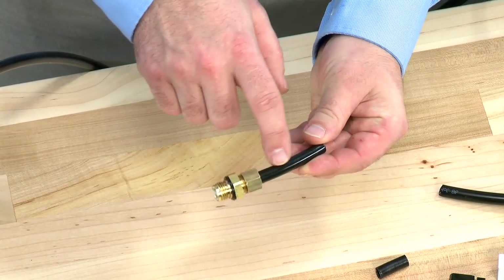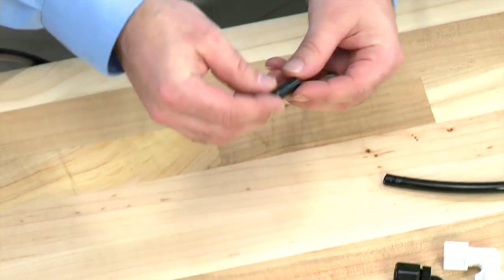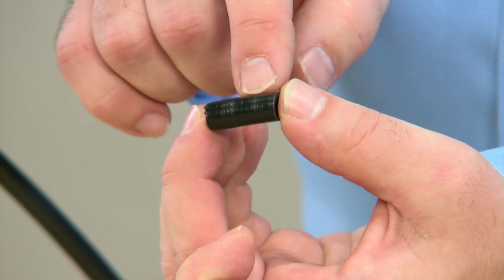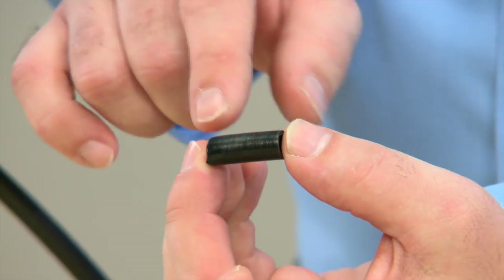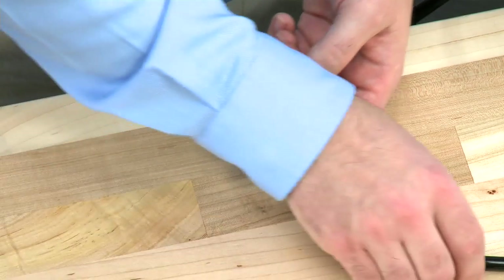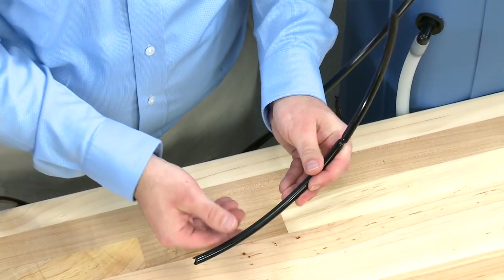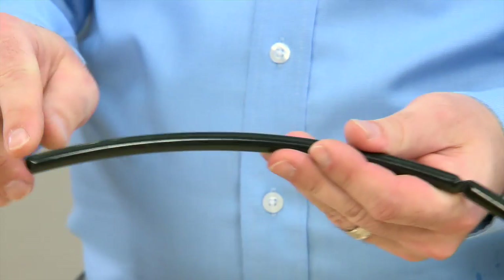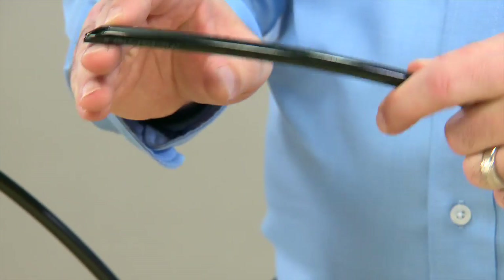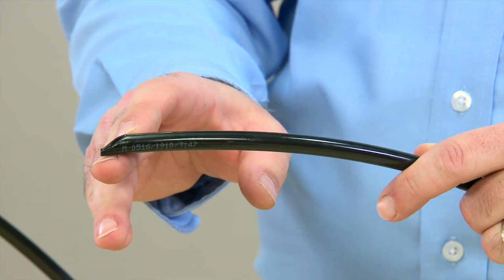As we move away from the valve connections, we need to continue to check our hose. Multiple connection points will show scoring in the hose, which is an opportunity for air to come into the system. We would want to trim this piece back and get to a clean piece of hose. When we trim, we want to make sure we have a nice square cut. Damage to the ends or cuts that are on an angle will not allow for the seals inside the fitting to be secure.